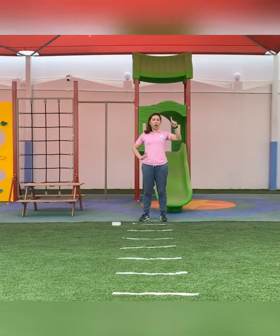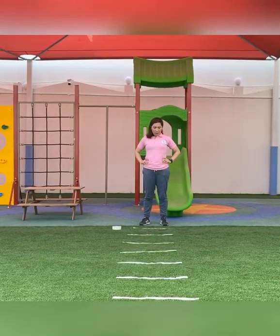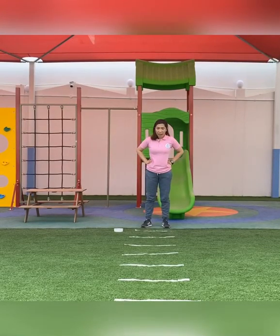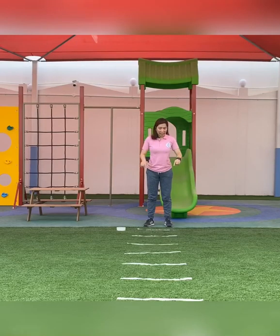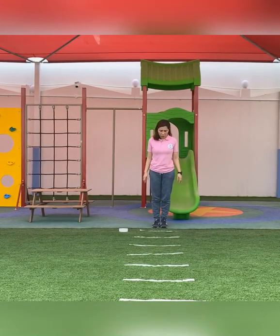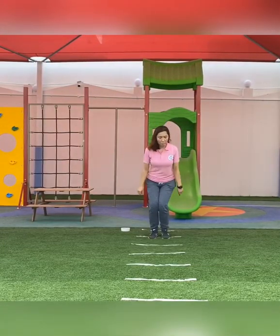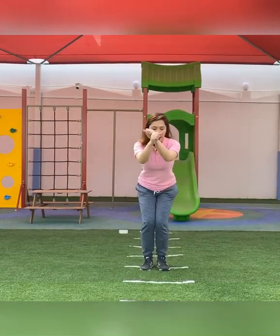Now that our body is ready to really move, let's start our jumping with our lines today. The first thing you are going to do is jump in the line. Let's do it together — jump, jump, jump, jump, jump, and jump.